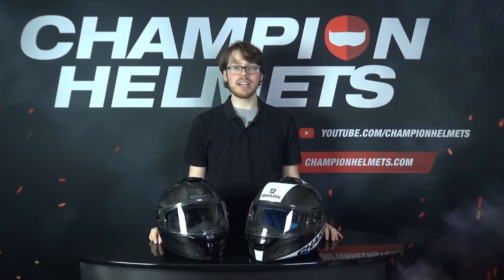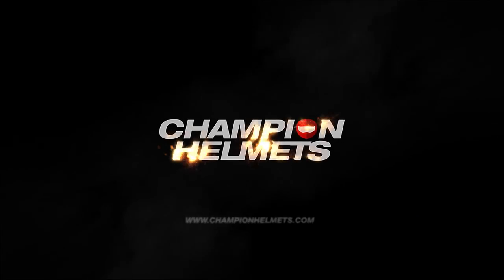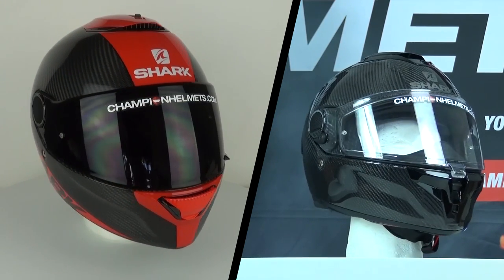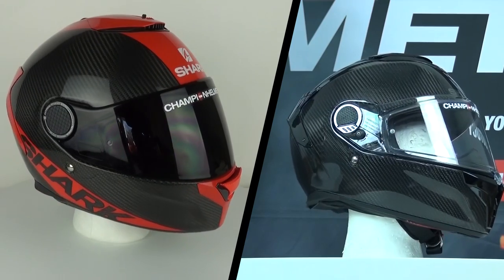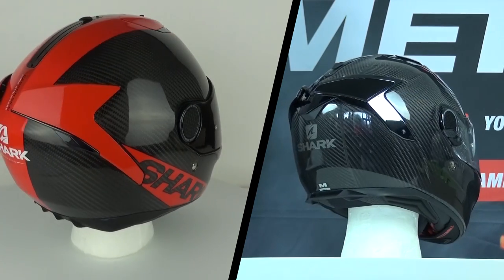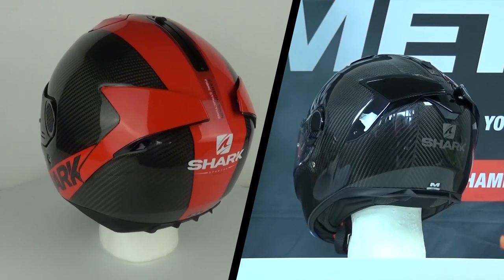Hey there everyone, Sebastian from Champion Helmets here. Today we'll be comparing the Shark Spartan GT Carbon with the Shark Spartan Carbon. The Spartan GT Carbon is the recently released new model of the Spartan Carbon. Both helmets are meant for sport touring, and the Spartan GT is coming in about 50 Euros more expensive with a recommended retail price of 480 Euros — around 530 USD — while the normal Spartan Carbon is about 430 Euros or around 480 USD. So let's see what other changes Shark have included with our road test.